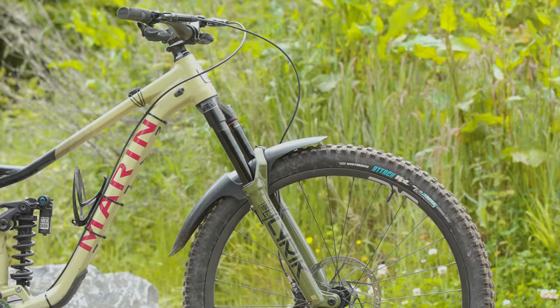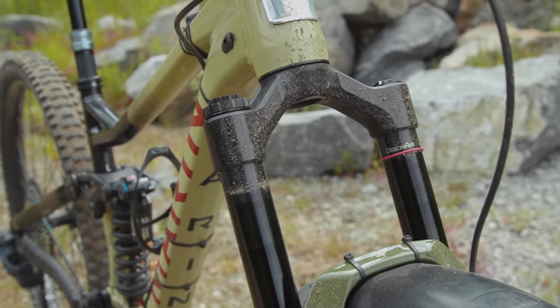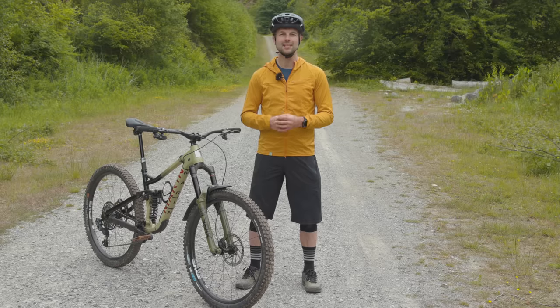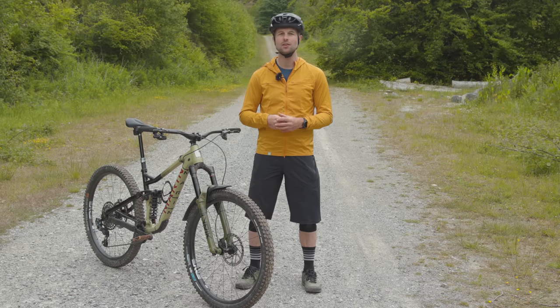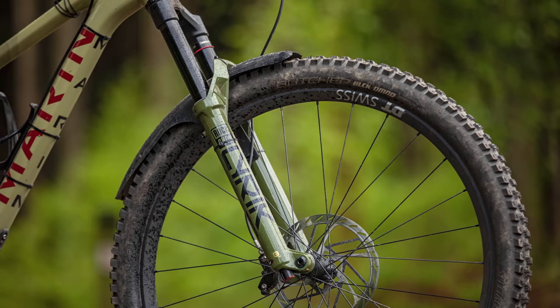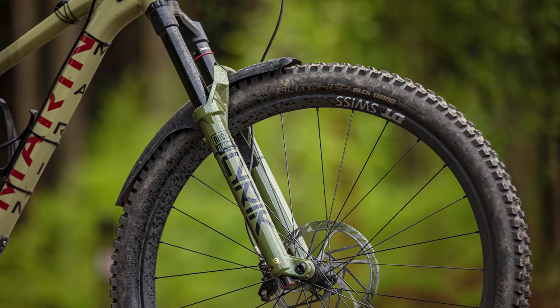So how much does the new Lyric cost? The top-flight ultimate model with all the latest tech I've tested here retails for £1,013, $1,049, or €1,134. Is it worth upgrading? Allow me to get into the nerdy details.